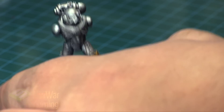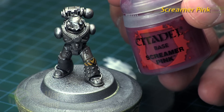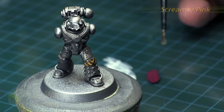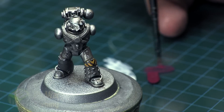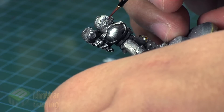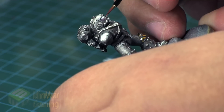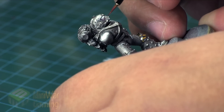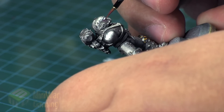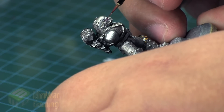Once we're happy with that, we're going to come in with some Screamer Pink. We're going to turn this into a glaze — put a little bit onto our palette, grab a healthy helping of Lahmian Medium, and mix it into just a little bit of the Screamer Pink to make a nice thin glaze. We push that glaze up towards the edge of the eye, pushing the color two-thirds of the way up the cheek all the way to that edge. We keep working it in that area, allowing some of that color to build up, letting it dry between layers.